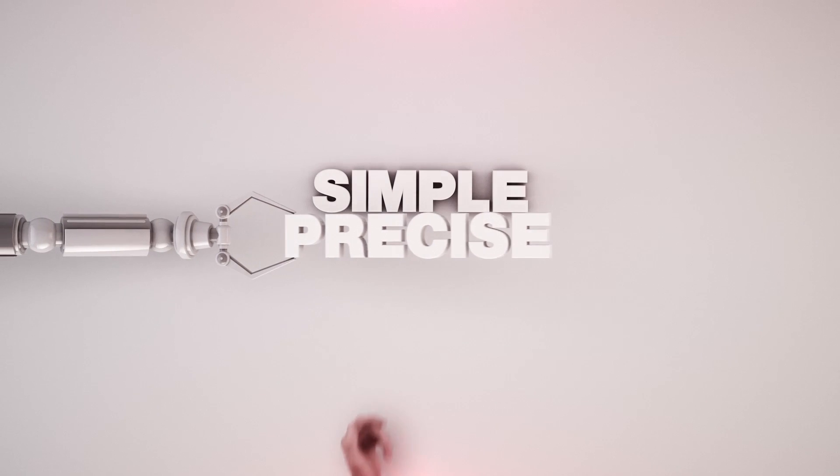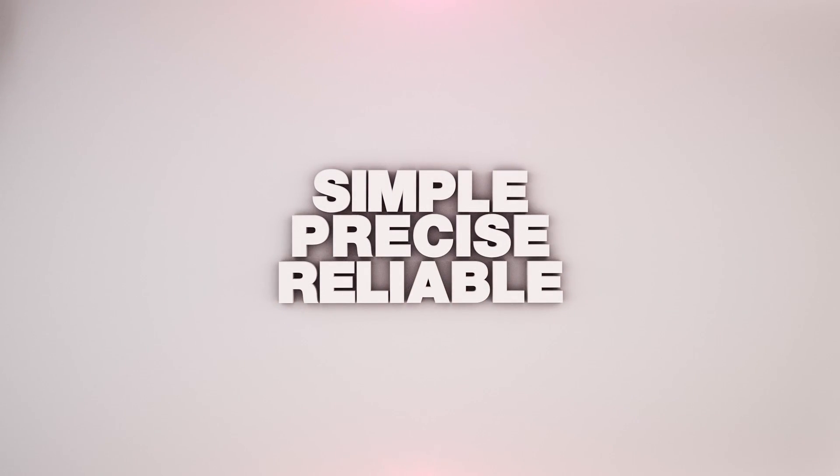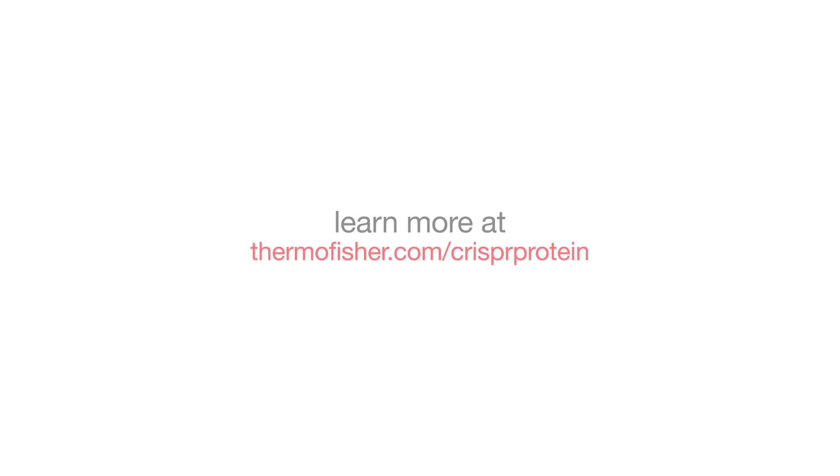Let our simple, precise, and reliable gene engineering tools help guide your research. GeneArt Platinum Cas9 Nuclease — search and order today at thermofisher.com/crisprprotein.